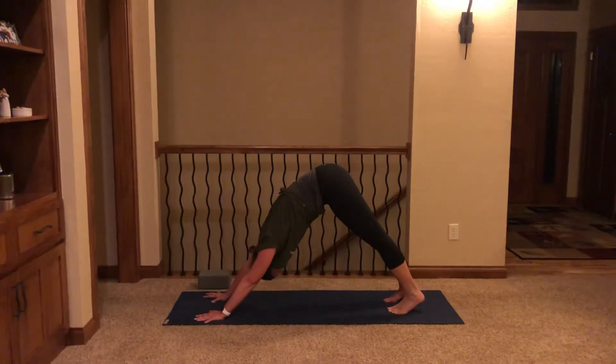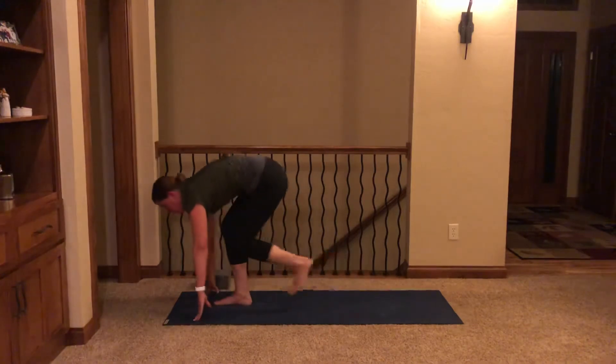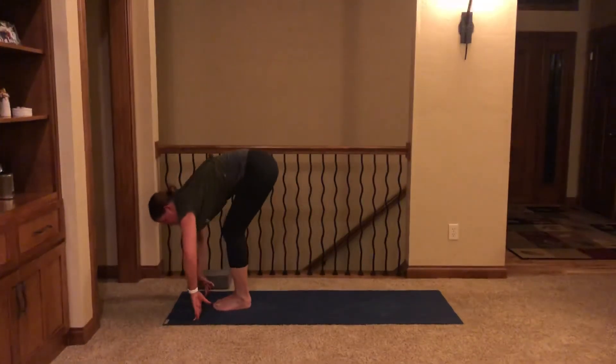Exhale, set left foot down next to right — last downward facing dog of our practice. Take a breath in and open mouth exhale. Another breath in and release. One more in and out. Look to the top of your mat, step forward — inhale halfway lift. Exhale, fold. Then coming down onto your seat. Moving on to our back.